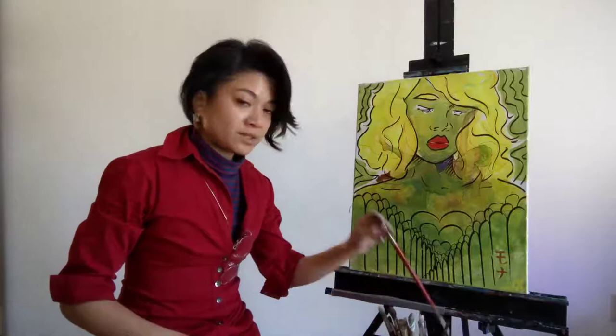Welcome to Mona Jane Paints. This piece is titled Shielded Heart. I'll be working with acrylics and tempera.